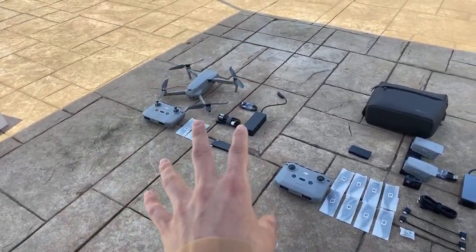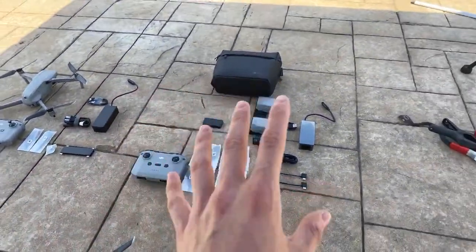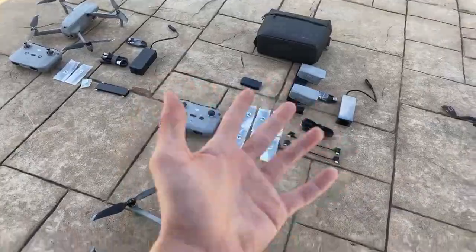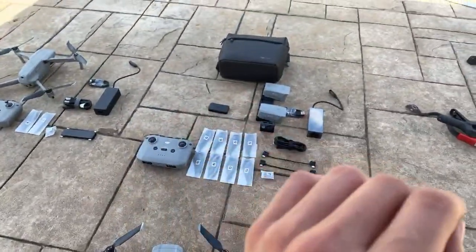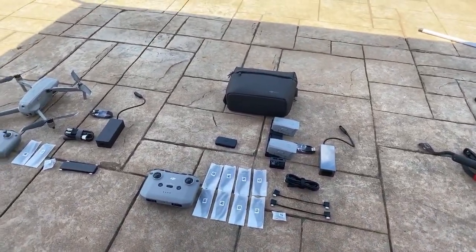Cost-wise, the Mavic Air 2 kit is $799 US dollars, but if you choose to go with the Fly More Combo — which comes with all these additional things you see here — that will be $988. So it is $189 more if you go with the Fly More Combo. It does come with a decent amount of accessories, so if you want my full opinion on whether that's worth it, definitely stay tuned for the upcoming video.